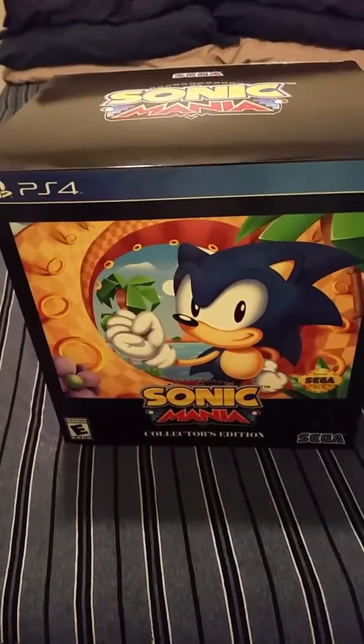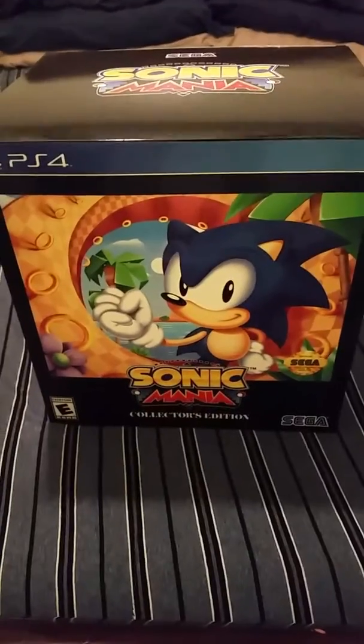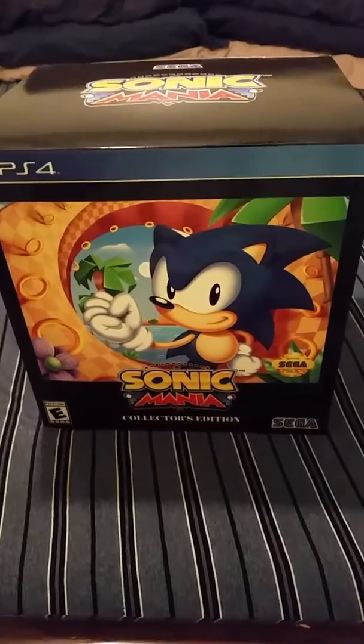Hey guys, today I'll be doing an unboxing of Sonic Mania. I just got it today at GameStop. Let's see what's inside.